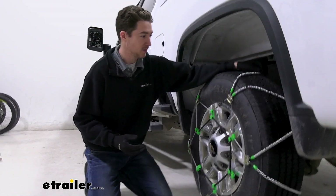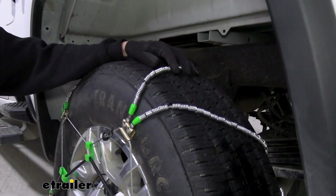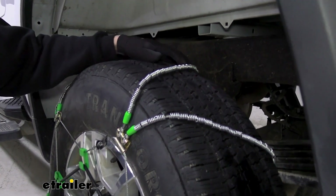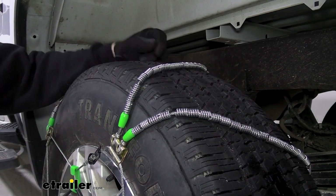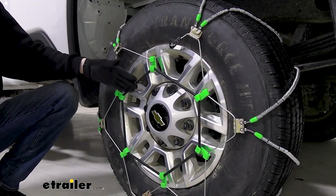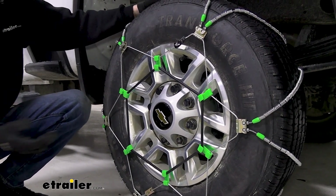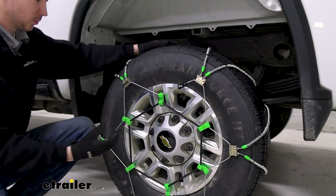The cable rollers themselves are going to be able to cut down some of that bumpiness that you would typically get, just because they will roll across. The finish is actually a nickel manganese alloy, so they're going to stand up a little bit better to rust, corrosion, and weather than a low carbon steel would. They do provide this rubber tensioner, which is nice — otherwise you typically have to pick those up — so the fact that they're included is a good feature, and it helps keep the chains secure while you're rolling.